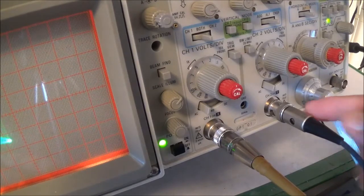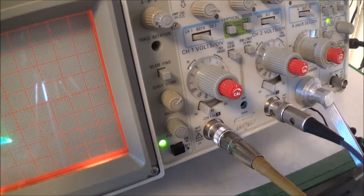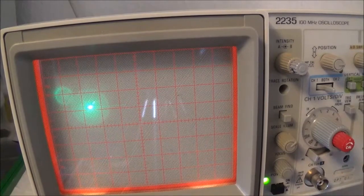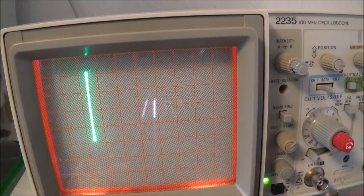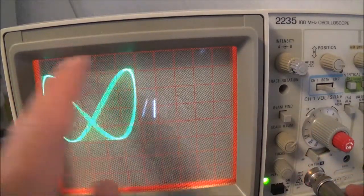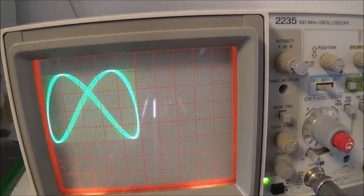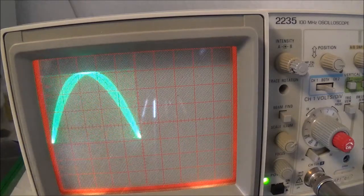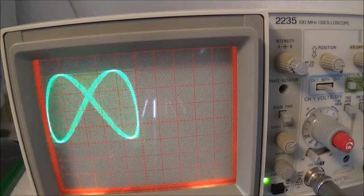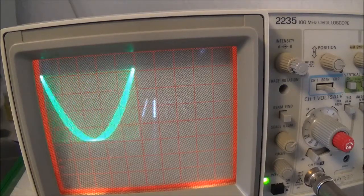You could also change your inputs around — say you fed your known frequency into the Y input and your unknown into the X. Notice that now you suddenly get two touches on the top and only one on the left — it's the other way around. So your math would have to be different: you would take your left touches and divide them by your top touches.